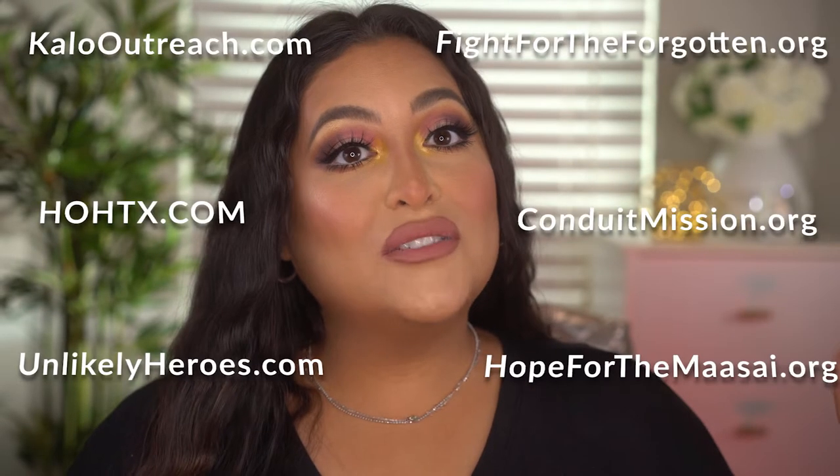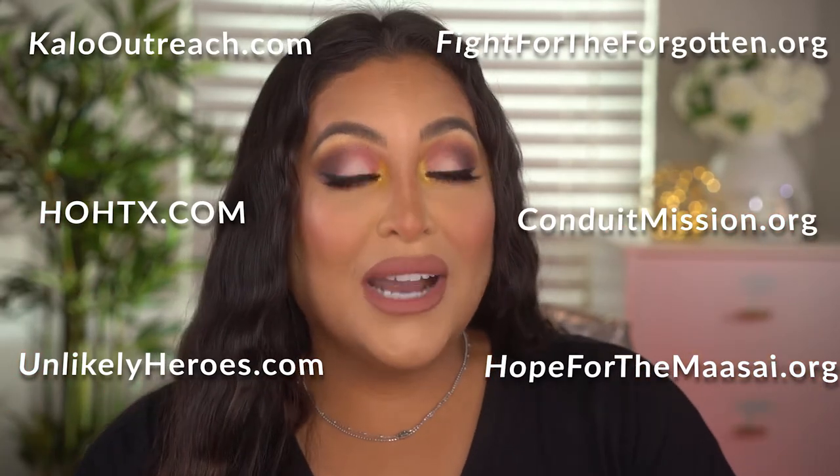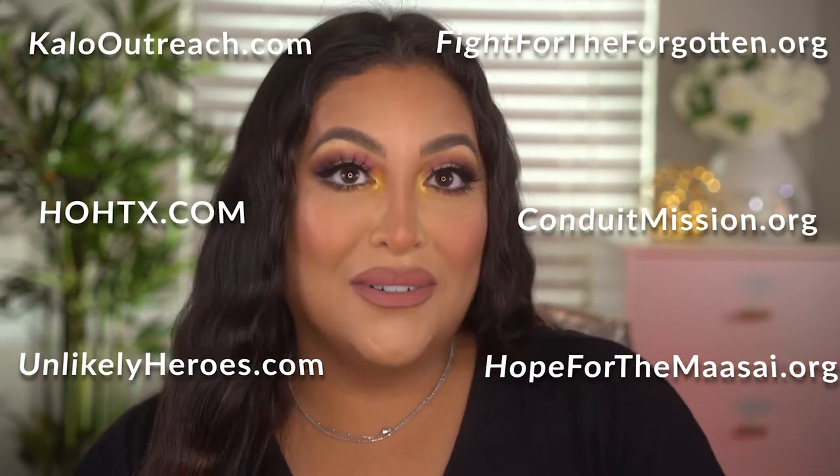Here is the ColourPop Cabana Club palette — it's beautiful, I cannot wait to show you the shades and how I got this look. Before we get into it, don't forget to hit that thumbs up button and subscribe to the channel. I upload new videos every week, and for the month of July we are supporting six charities — their websites will be in the description box below so you can learn more and donate if you can.